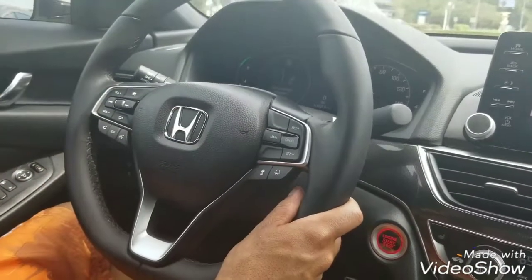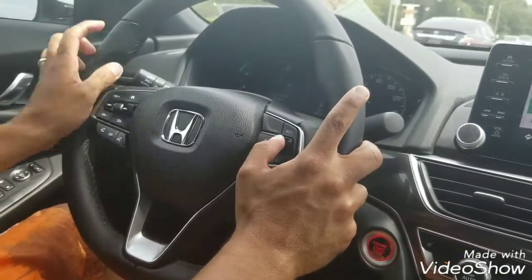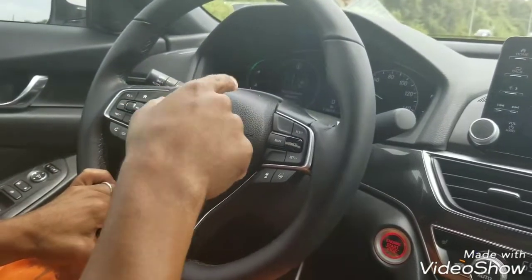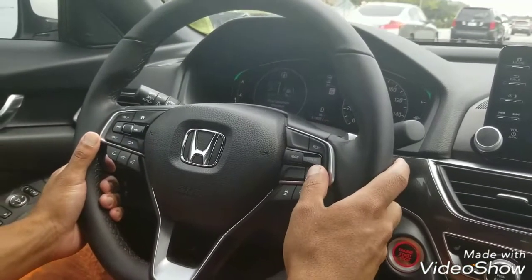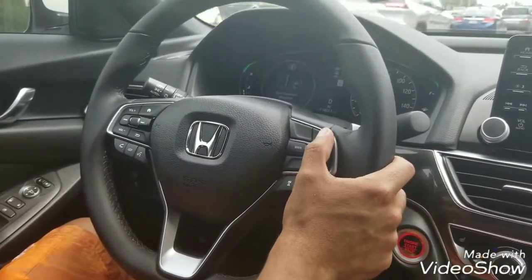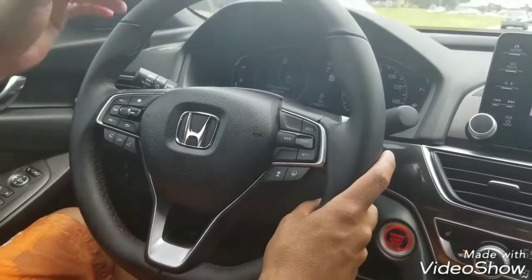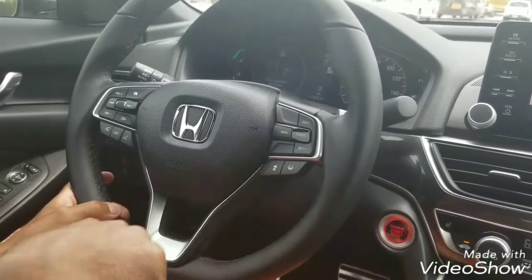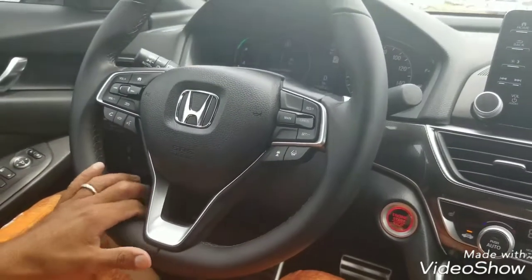You can leave that on screen or take it off — it doesn't matter. To get the automatic cruise control on, you press this main button. Once it's on, remember it works at over 40 miles per hour. You'll see bars on the screen — that gives you the distance you want to follow the car in front of you, and you can change that right here. This other button is for the lane keeping system.